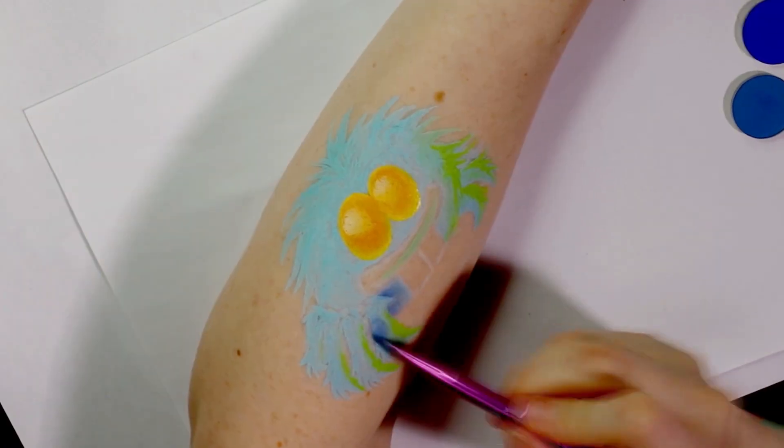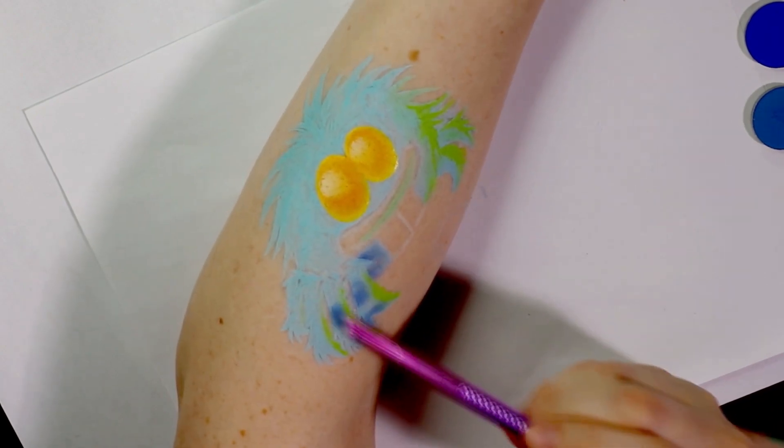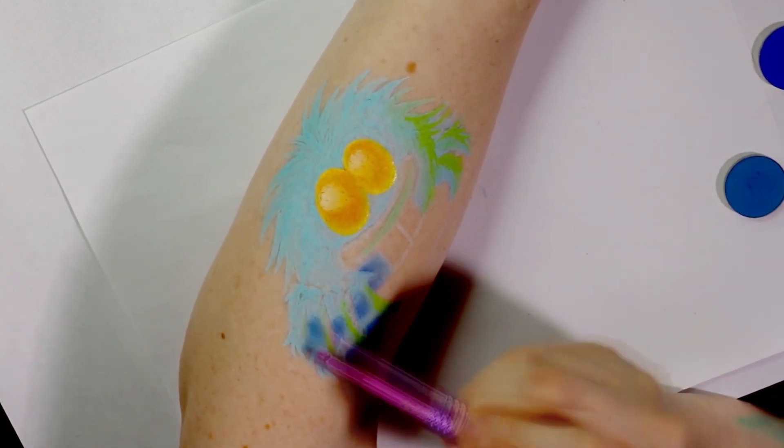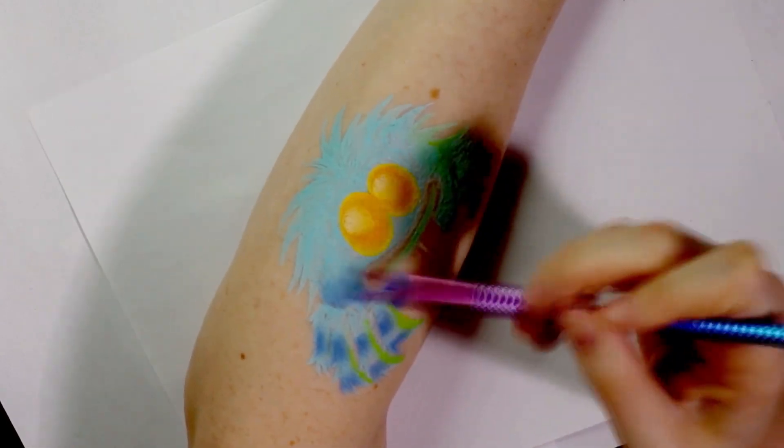To add the stripes Terry has along his body I took some blue eyeshadows on an angled brush and pressed them along his legs to the tops and bottoms. Then to get the sharper stripes on his body I just pulled the color down towards his eyes tapering it into a point.